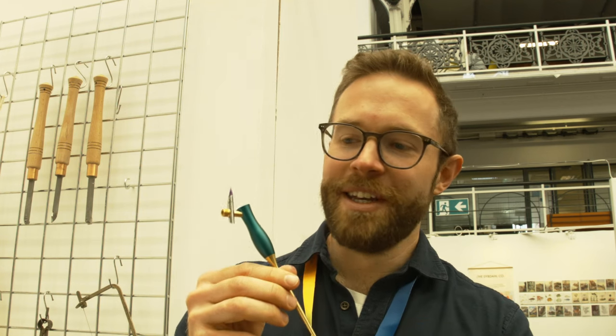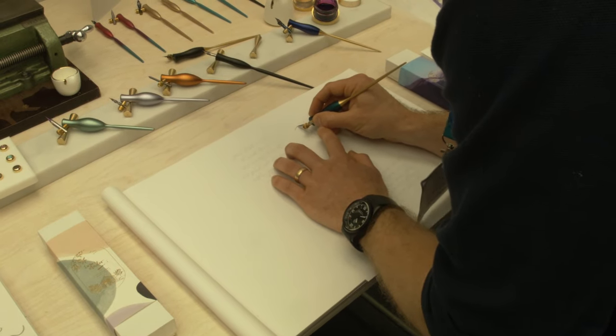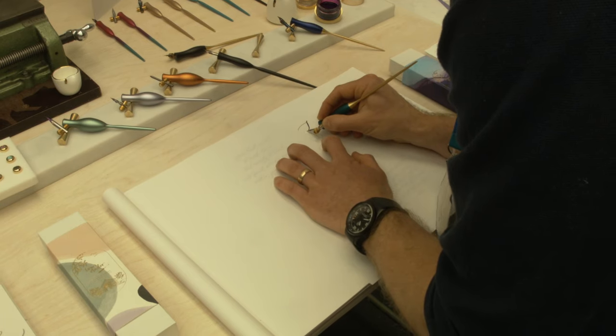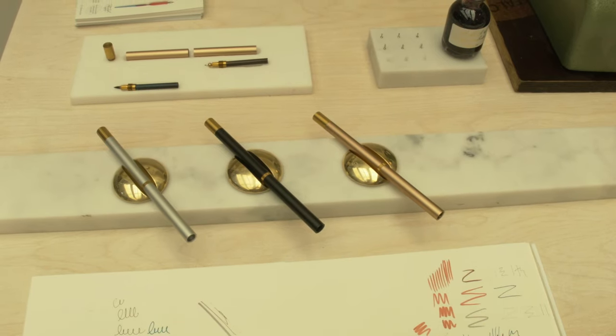Six years later I've designed a different and larger range of calligraphy pens. This is a new pen called the Bloom. It has an adjustable flange so you can put any nib size in it really easily. You can also store your nibs in the pen body. From there I also started designing fountain pens which use a calligraphic style nib.